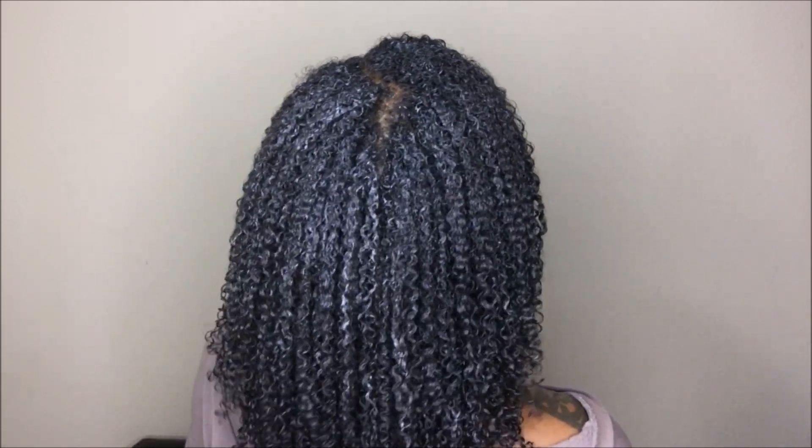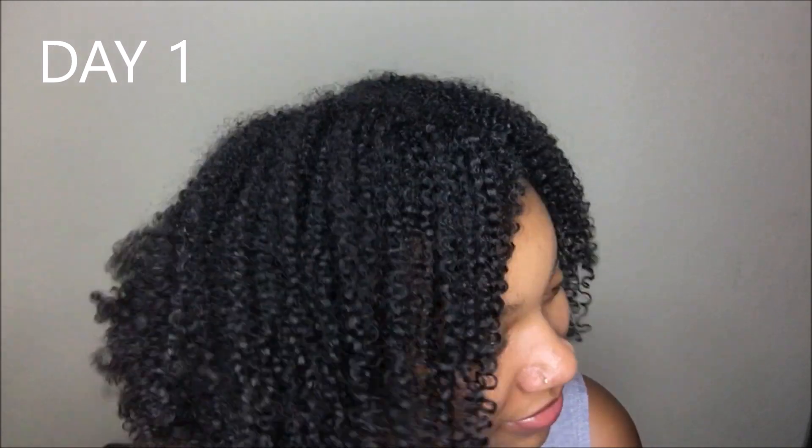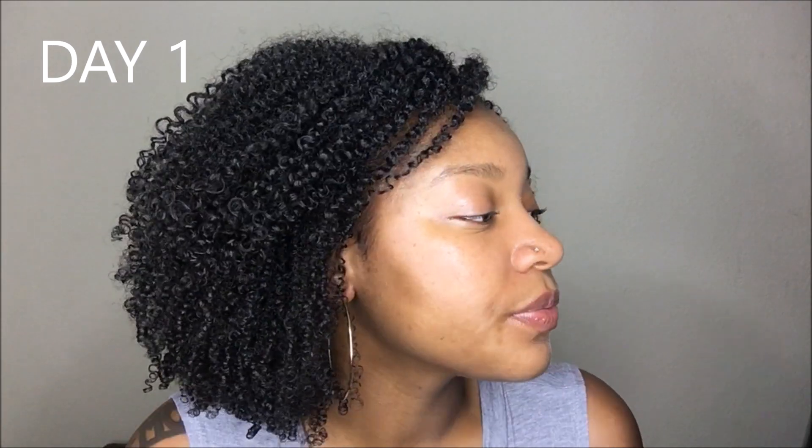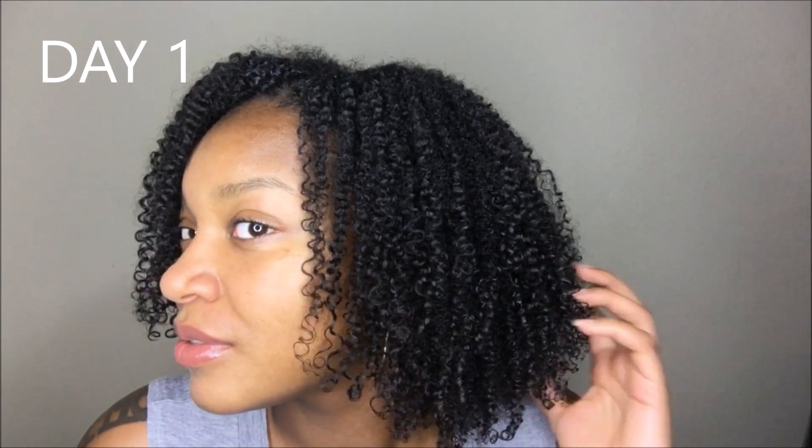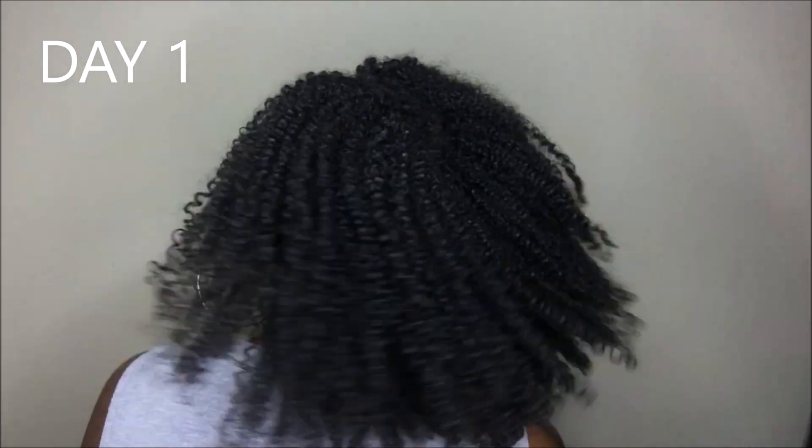Here are my wet results, and here are my first day results. Overall, I was happy with this wash and go, so I will say that it was a popping wash and go. I did like how my hair looked — I like the movement that it had, I like the shine that it had, and I feel like the gel gave me pretty decent hold.